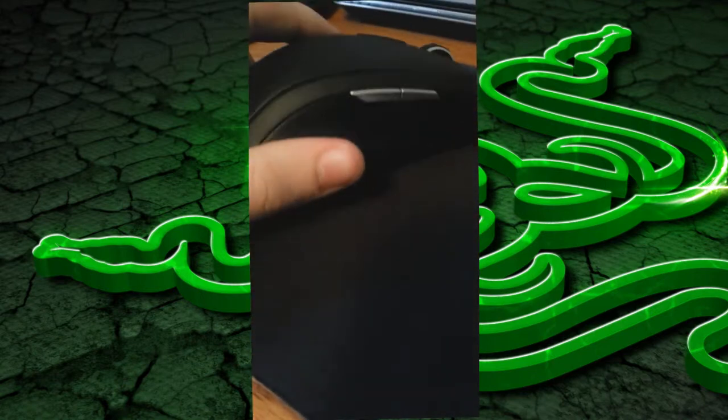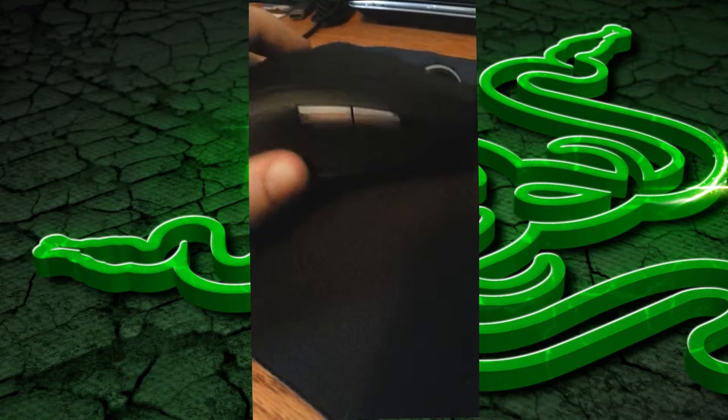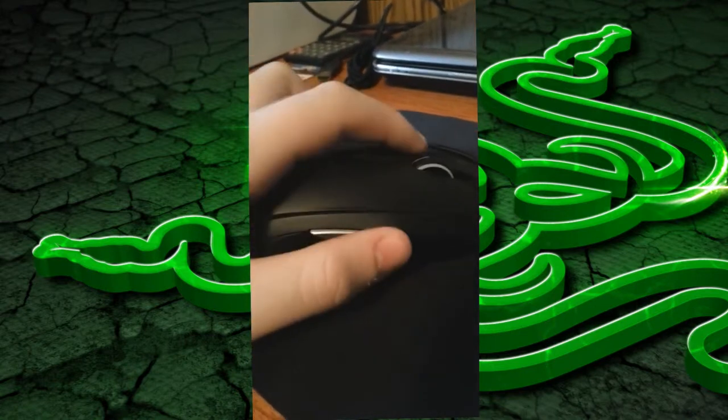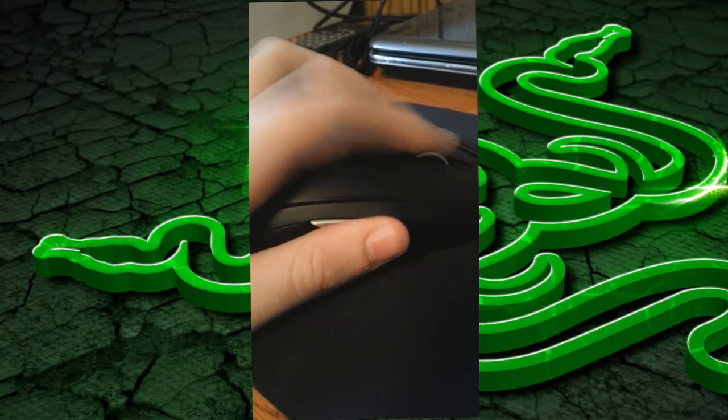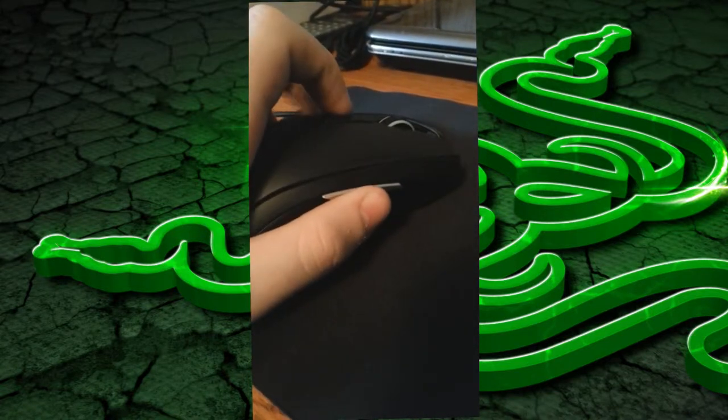I'm actually ambidextrous. It's kind of like I play baseball with my right hand, I catch with my right hand, I punch with my right hand. I'm right-handed when I do other things, but I write with my left hand.